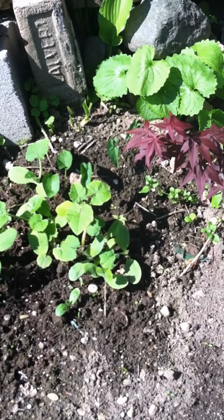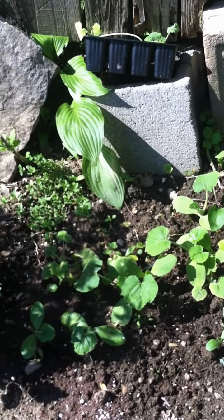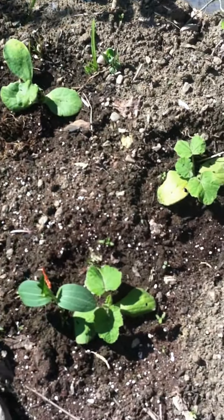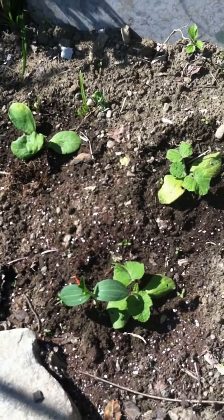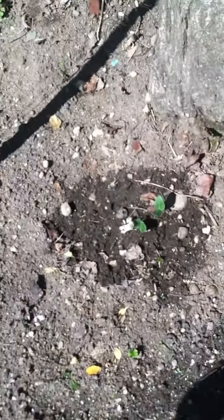There's like a pumpkin patch here with Jack B Little pumpkins and Cinderella pumpkins, and the Big Mac pumpkins too. My grandma threw baby blue and white pumpkin seeds all over the place from what we grew last year, and they ended up growing — we have 13 growing now.